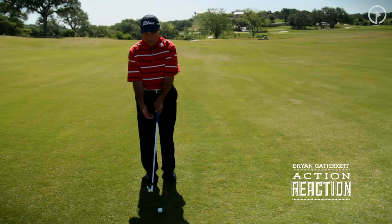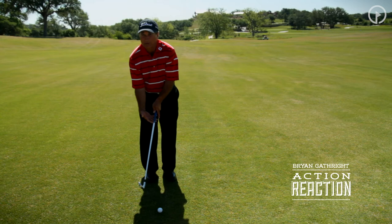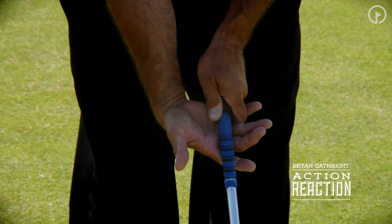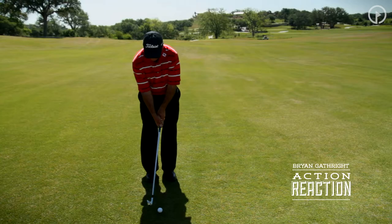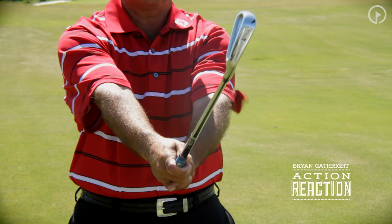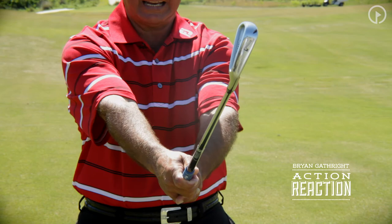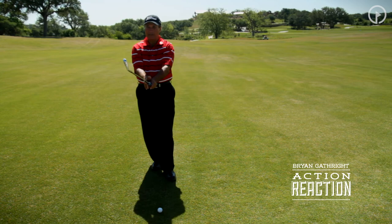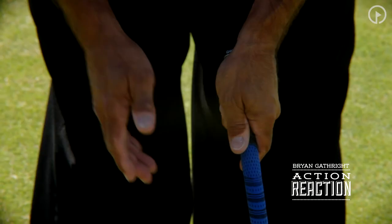Then the right hand — and this is a mistake that I constantly see — especially prevalent with those of you that interlock or overlap your grip. If you see this right hand go under where the palm is facing up, that's almost always a sign that no matter what the grip looks like, if I extend my right arm, you can see the club face is very closed in the hand. Take the right hand off, extend the left arm, and the club face is square.